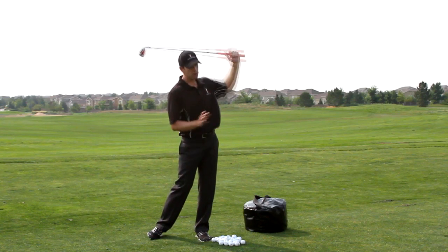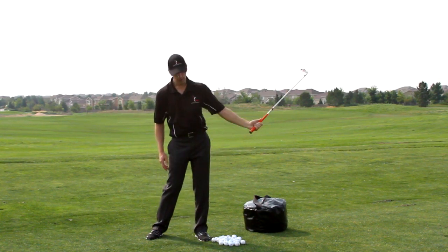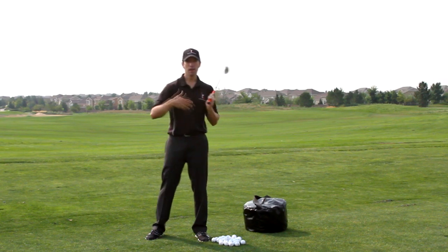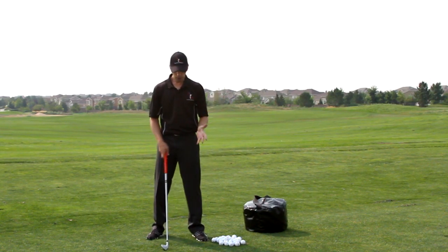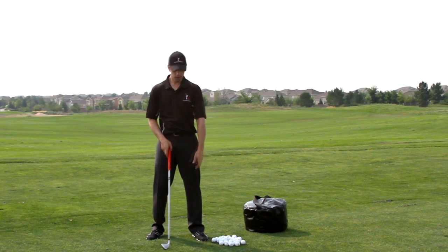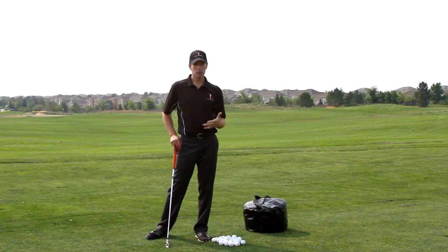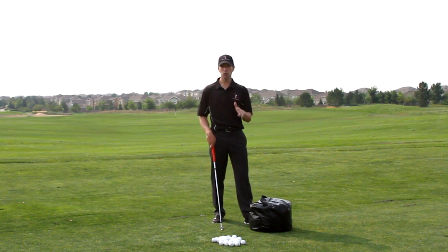So we go back, shift, and release. As I do this, there's going to be a natural little bit of down cock if my wrist stays supple. You don't need to get extreme with it, but if you're used to feeling a casting motion from the top or a lot of rotation, having a significant down cock — even exaggerating it to where the shaft touches your shoulder — is really easy when the right arm's not in play. For those who don't have any lag or down cock in their swing, it's really easy with just the left hand. Keep your wrist soft, start down and shift, and you can see I have tons of lag.